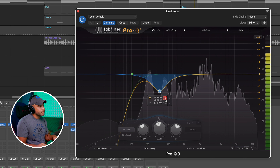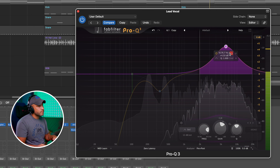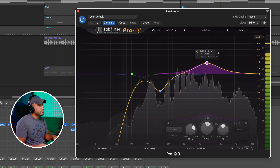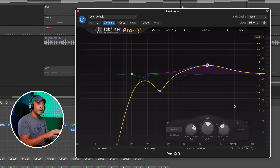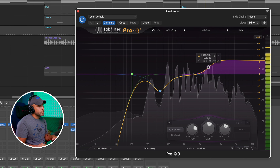Now the next thing we want to do is boost some of that high end where we hear clarity. That usually sits anywhere from 4,000 to 6,000 hertz. Let's solo out the band and sweep to find where that is in my voice. [sweep demo] Actually, right around 2,500 hertz is where I'm hearing a lot of clarity. Another thing we can do instead of using a bell curve is throw a high shelf on there. [vocal demo]